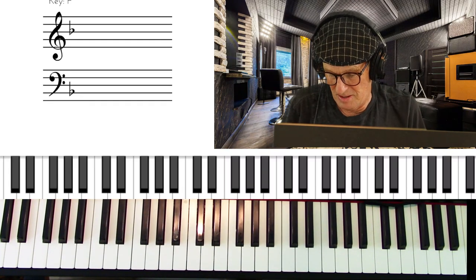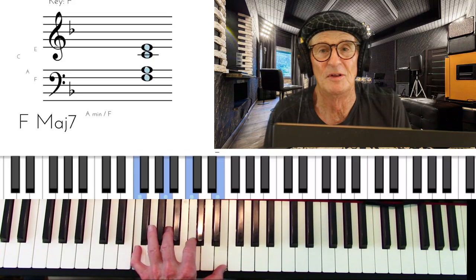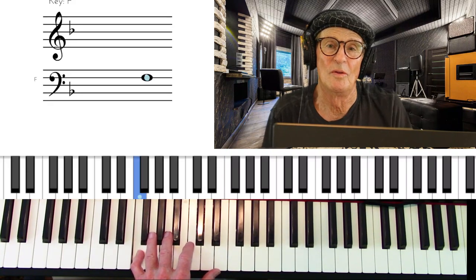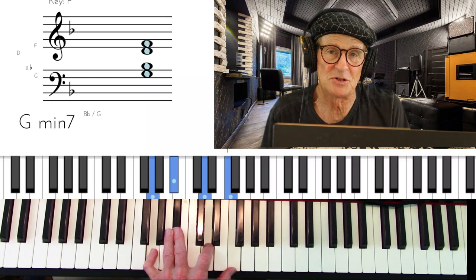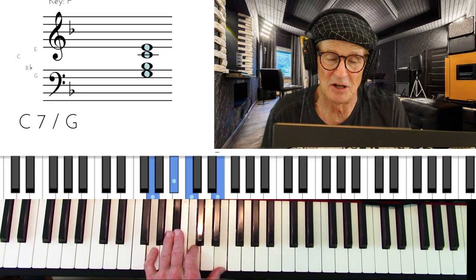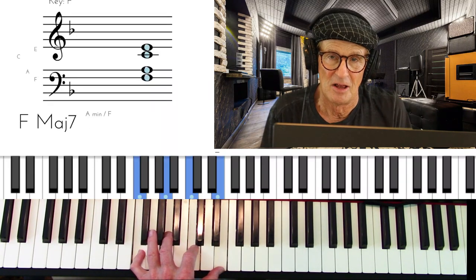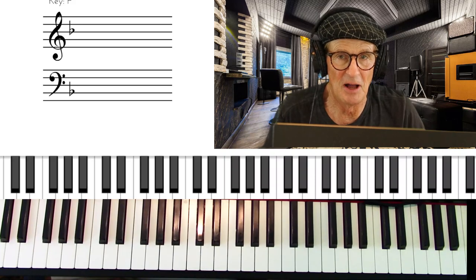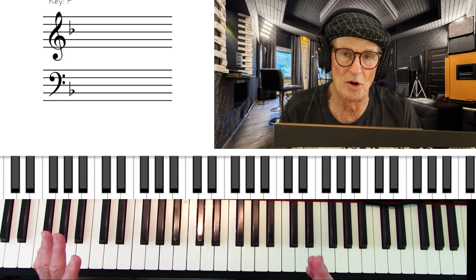You probably started out learning block chords, which is the way you should learn — playing chords in root position in blocks building root, third, fifth, seventh, and then using inversions for the two-five-one. So that's root position to second inversion: G minor seven, second inversion C seven, root position F major seven. We're going to be playing the song 'When Sonny Gets Blue' in the key of F. I'm going to show you what it sounds like playing just the block chord technique.